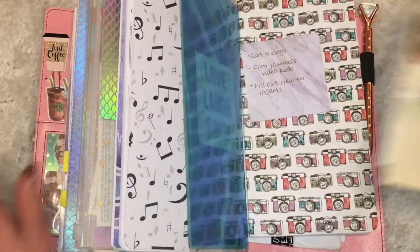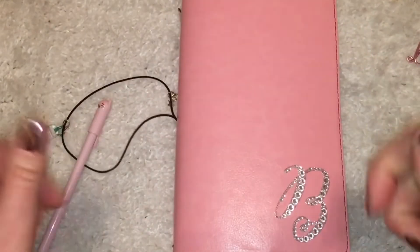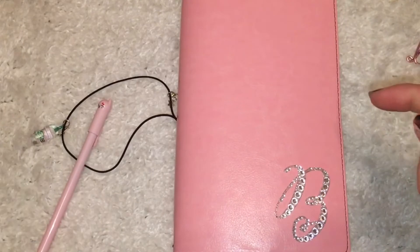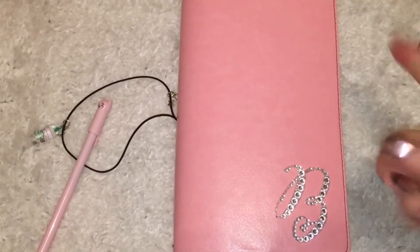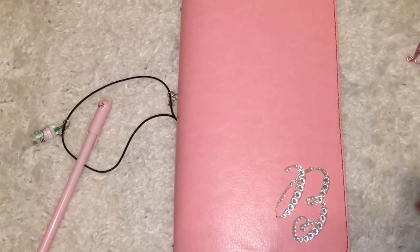That is the flip through — the new flip through of my standard size planner. I hope you guys enjoyed this video. If you did, give me a like and leave me a comment down below and we'll have a conversation about some planners. You know I love to talk about it. I love you guys so much, thank you for watching. Bye!